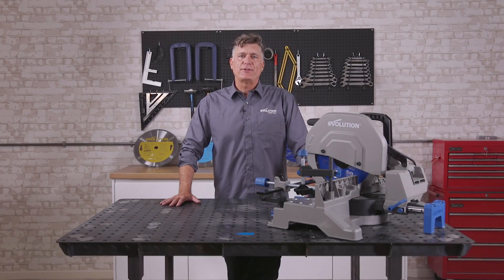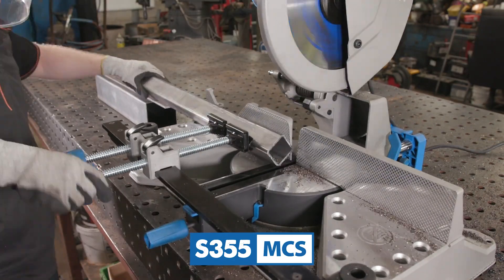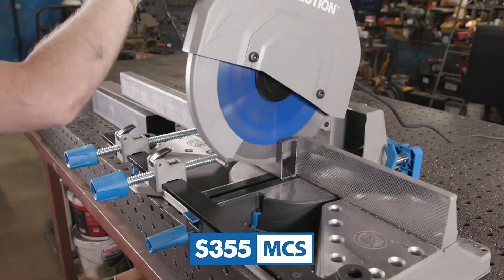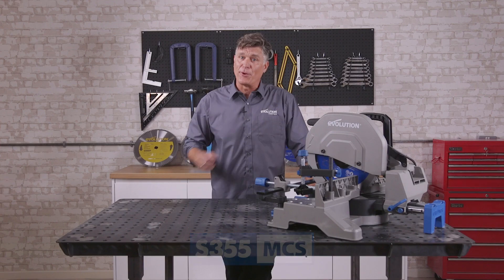Are you working in the steel and fabrication industry and looking for a solution for cutting intricate angles in your metal stock fast, cleanly, without compromise on blade life or tool durability? Well stay tuned, we've got a real game changer for you right here.